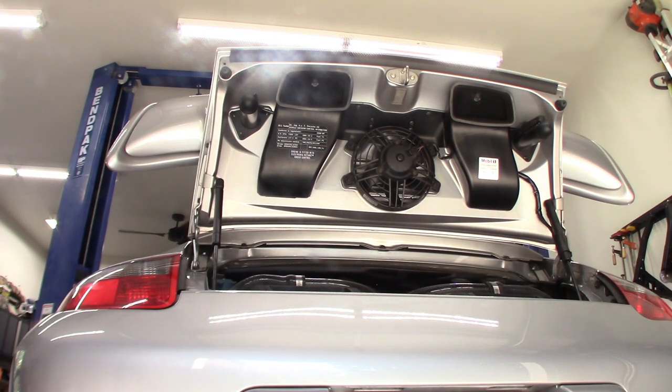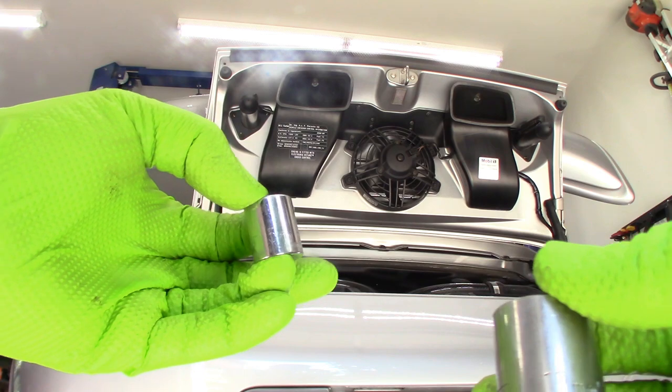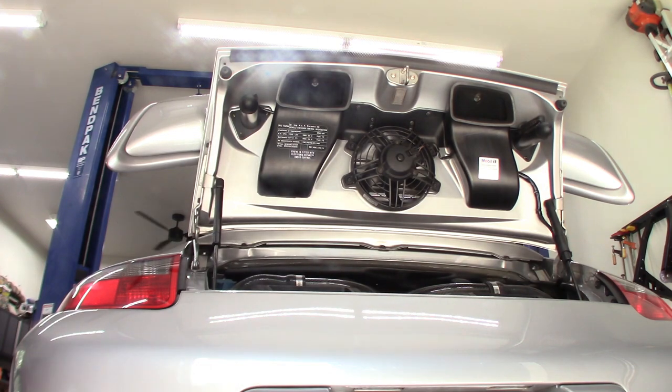Let me show you what you're gonna need. You'll need a couple of sockets: a 15 and a 19. I'm using 3/8-inch drives, and you're gonna need something to drive them with.